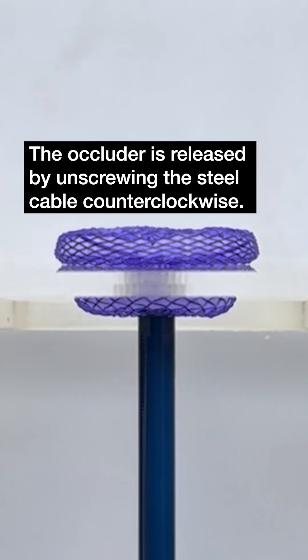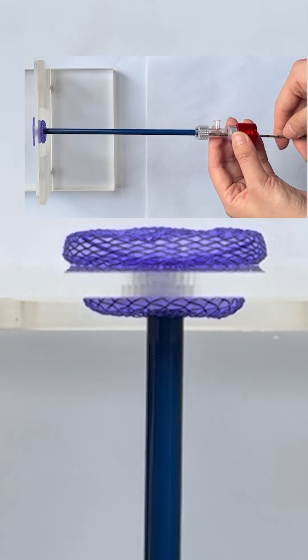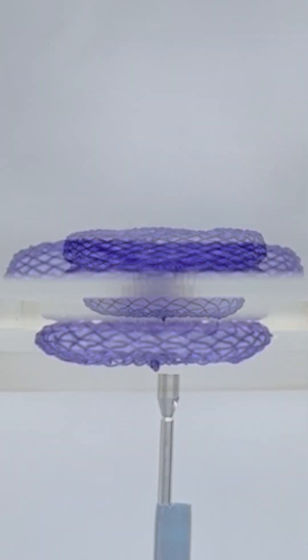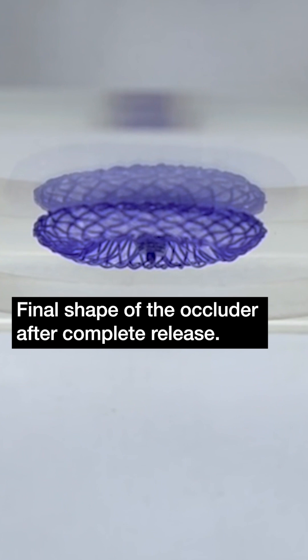The occluder is released by unscrewing the steel cable counterclockwise. This is the final shape of the occluder after complete release.